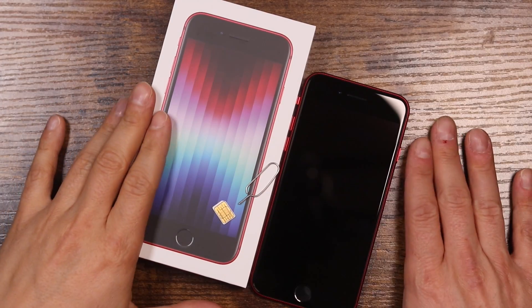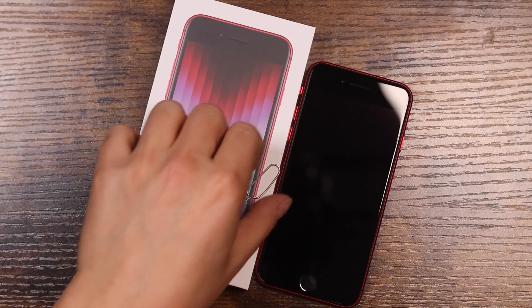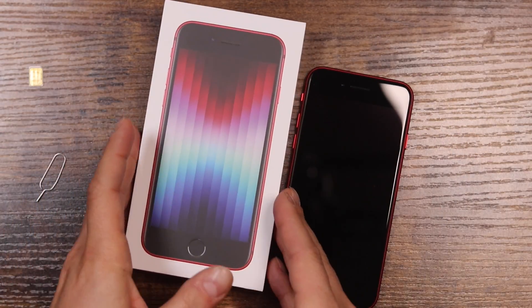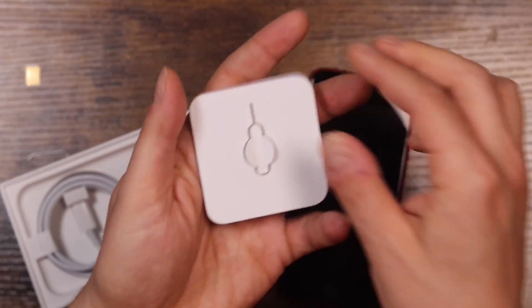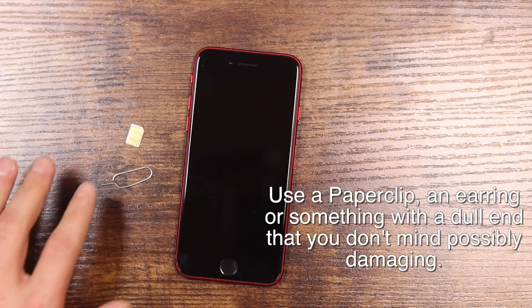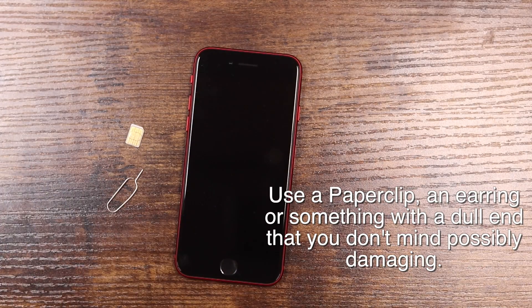We've got the 2022 iPhone SE right here, we have our SIM card ejection tool right here, and we have our SIM card here. Now if you don't have your ejection tool, just open up your iPhone box and you should have received it inside this packet here. If it didn't come with your phone, you can use a paperclip or an earring — you just want something with a dull edge. Don't use a pin or anything pointy as it could damage the mechanism inside.